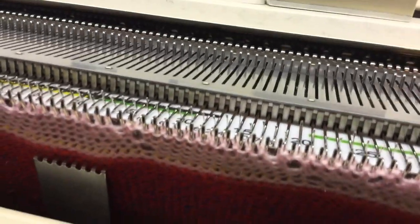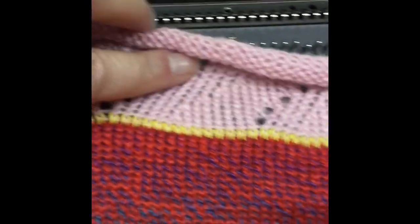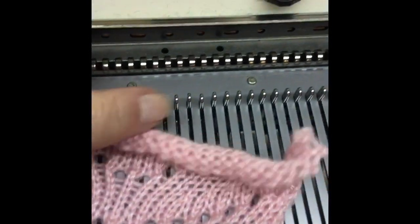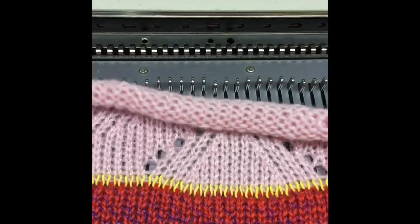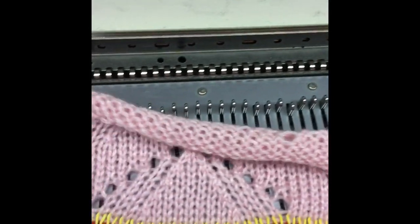And so on — I'll do a few more rows. There is a very small piece of lace forming. As you can see, the reason with Brother that you go backwards and forwards with the lace carriage — not on every one — is that there are multiple transfers in one row, so it does slightly more complicated lace.